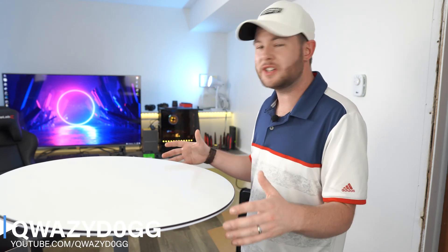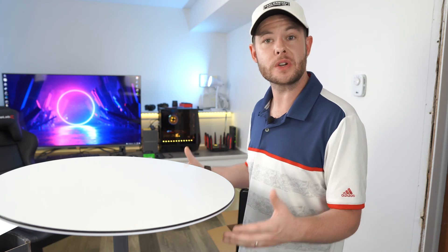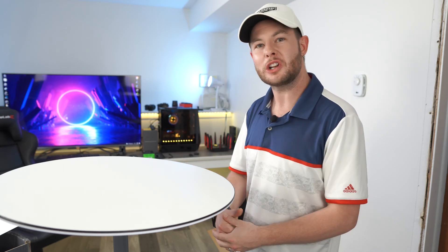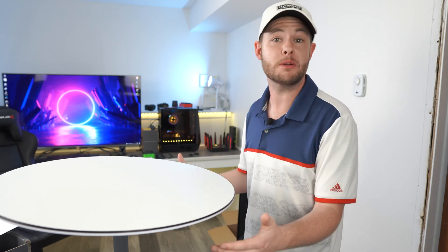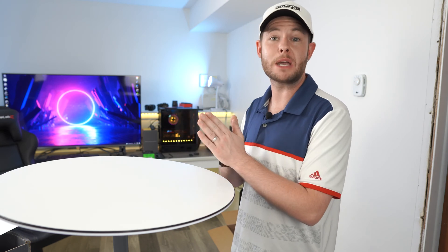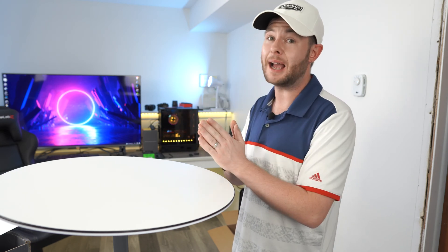What's going on guys? It's Quasidog here and I want to do just a quick tutorial on how to break down your Starlink satellite. It wasn't quite clear to me — I had to do a little bit of research and I have to box this up to get it back to its owner anyway. So I figured why not make a piece of content that might help you guys out.